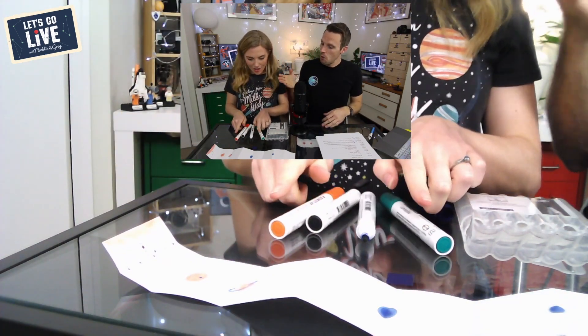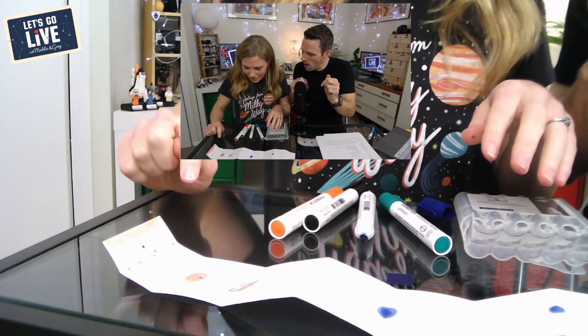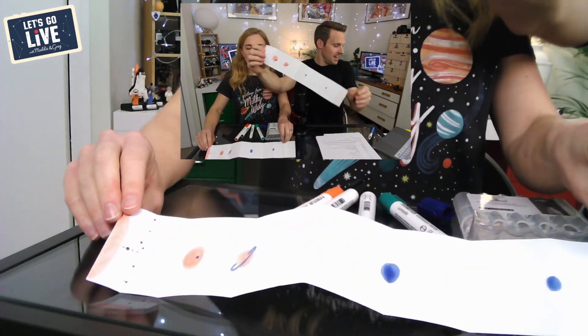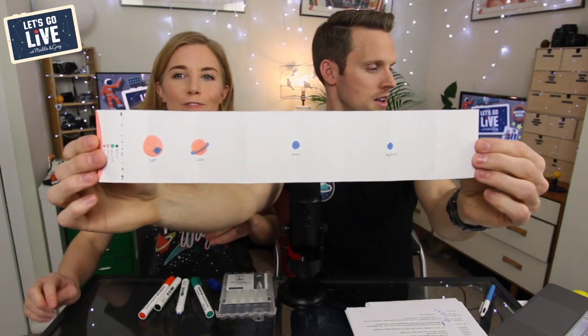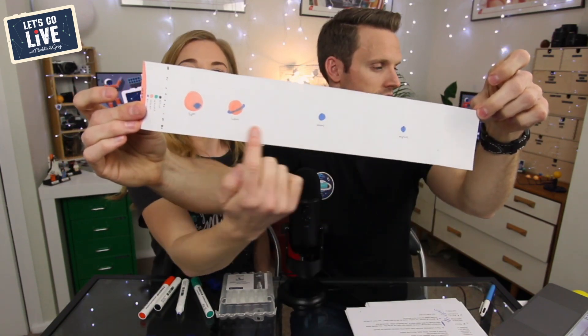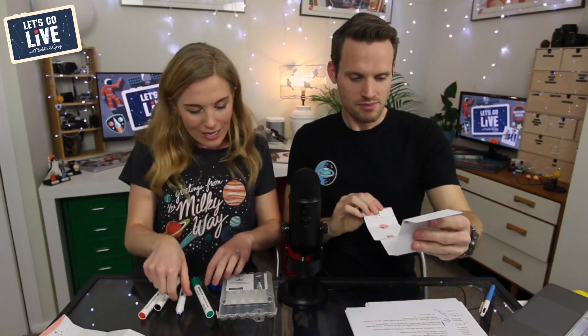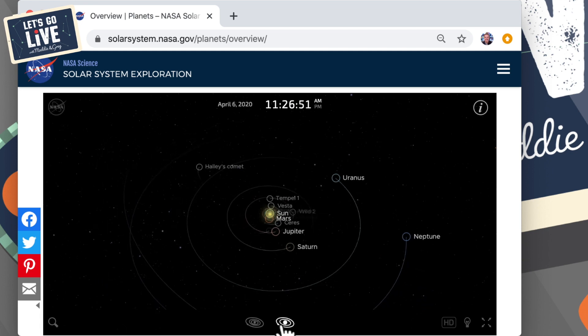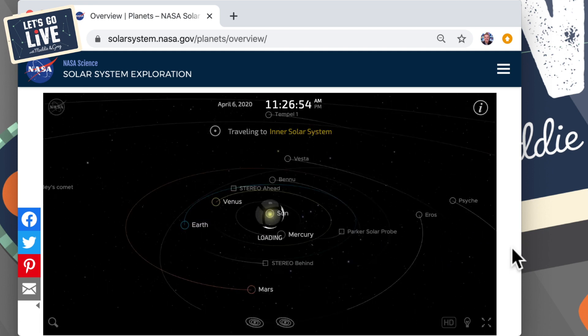Done it — and there it is! What works really well is to actually label them, then you can fold it up and put it in your pocket. Here's one I made earlier, all labelled up. It's really amazing to see that all of these rocky planets are super squashed up here, and then look at how far everything else is spread out. Get creative as well — you could do it on black paper with chalk. I also wanted to show you this website from NASA where you can actually see the positions of the planets right now. You can rotate it around, look at the distance out, and travel into the inner solar system. It's really, really cool.